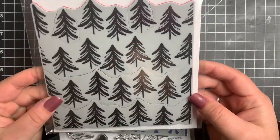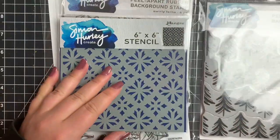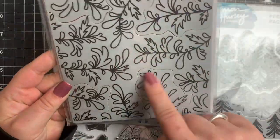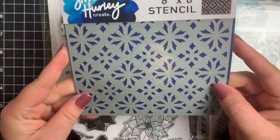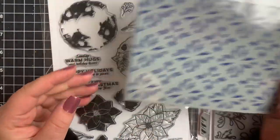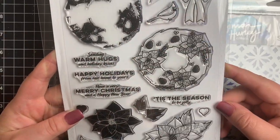Hey everybody, it's Courtney and I'm back here with another video for Simon Hurley Create. Today we're going to be using some of the new products from his Christmas in July release. We're using the Tree Farm background stamp, the Swirly Ferns background stamp, the Sweater Weather stencil, and just the sentiments from the Posh Poinsettias.